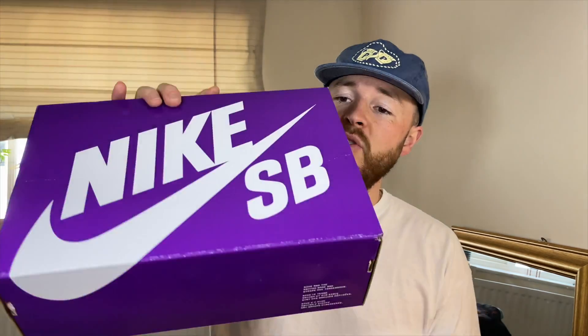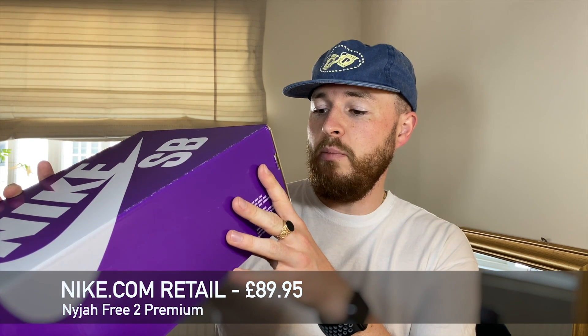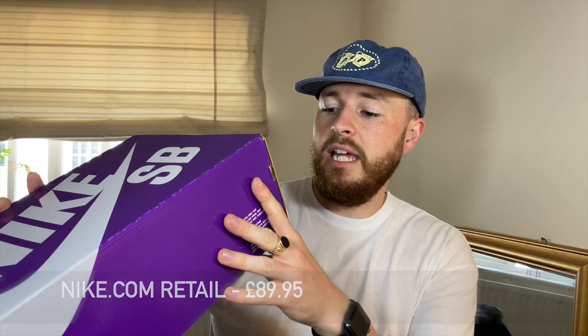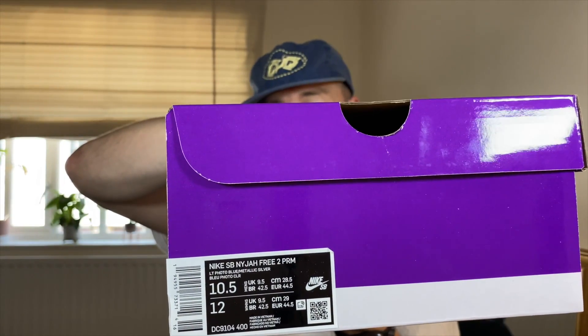I got these in a nine and a half, which I always go up a size when it comes to SB shoes — for personal comfort you might want to rock them tight, but I think they're quite narrow and if you're wide-footed these are going to pinch the toes. It comes in your Nike purple SB box and it states Nike SB Nyjah Free 2 PRM, Light Photo Blue, Metallic Silver, and I've got these in a 9.5 which is a US 10.5.